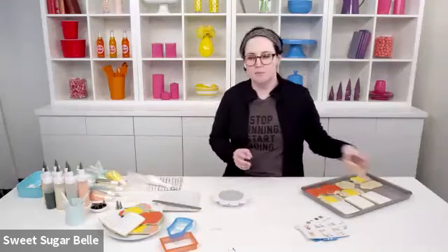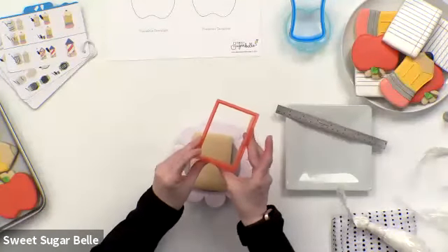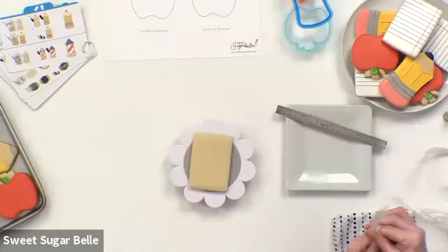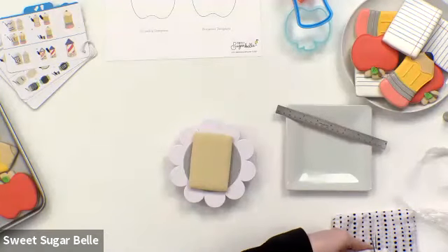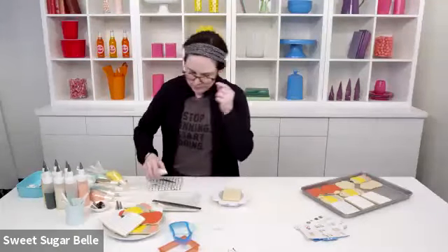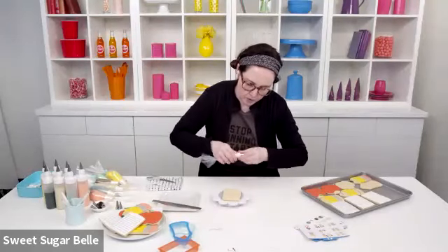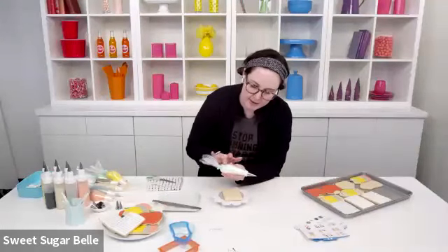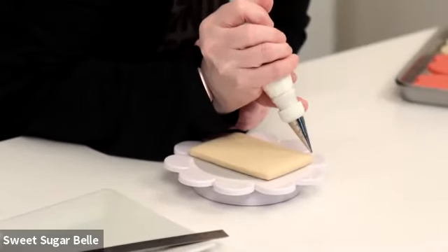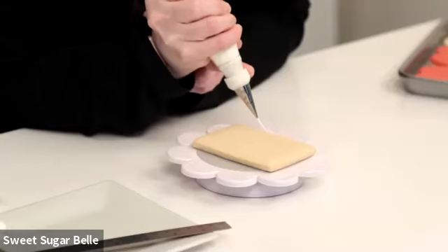Let's start with the notebook paper. We're starting with the plain rectangular cookie — this is the nested cutter set from Michael's, which should be landing in your stores about now. The first thing we're going to do is outlining and filling. I'm using two different consistencies of royal icing. I call them outline and flood consistency. I have it in a piping bag with a bag tie and a number two tip. The number two tip is a good outline size because it builds up enough of a dam to keep the icing in.